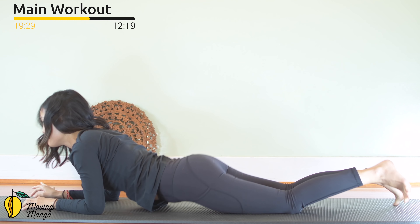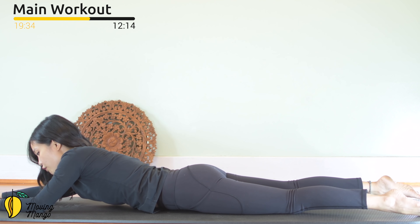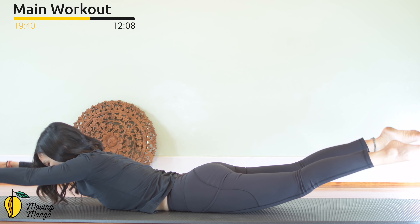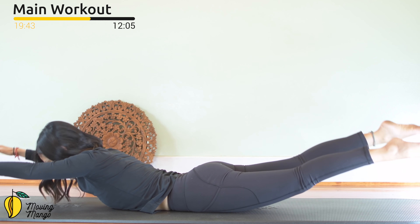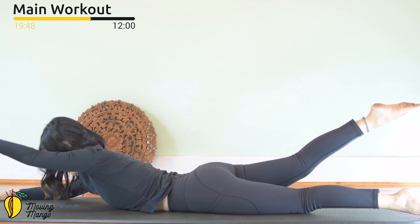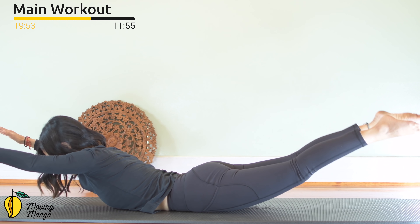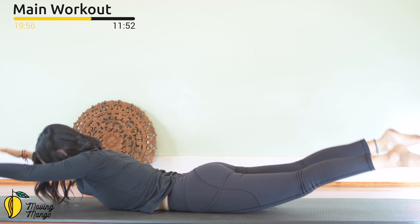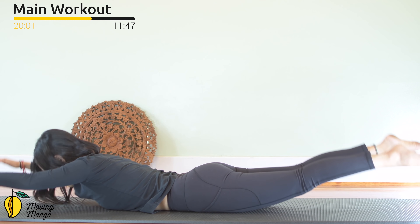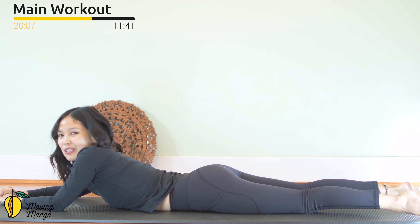Now lie all the way down on your belly. Bring your hands towards the front over your head. Slowly inhale — lift your whole arms and legs up like swimming, like Superman. Keep breathing — ten. Nine, eight — each leg at a time and each arm at a time if it's easier. Seven — keep breathing. I'm going to do the challenging version. Five, four — very good. Three — beautiful. Two, and last one — lift and down. Slowly shake your hips, inhale deeply through your nose, and exhale deeply through your mouth.